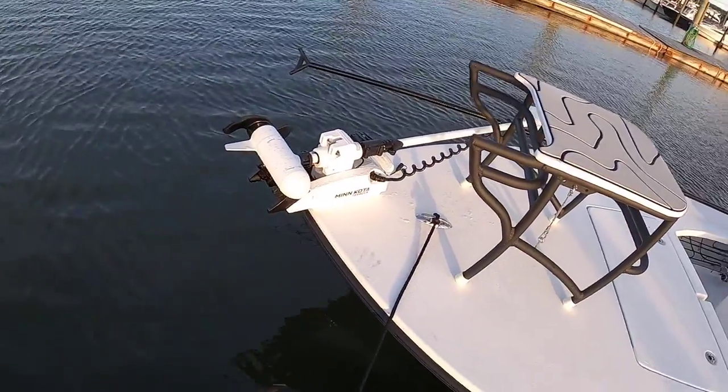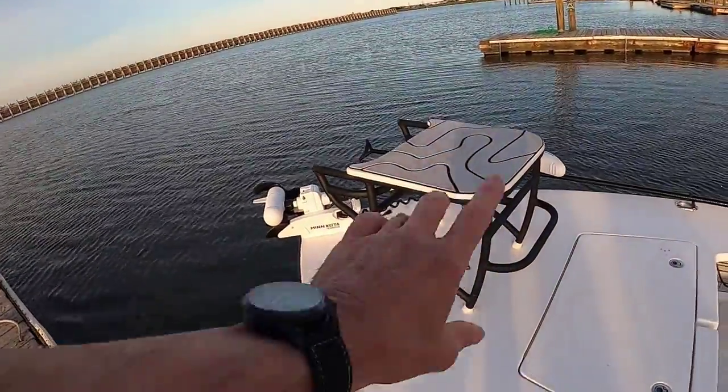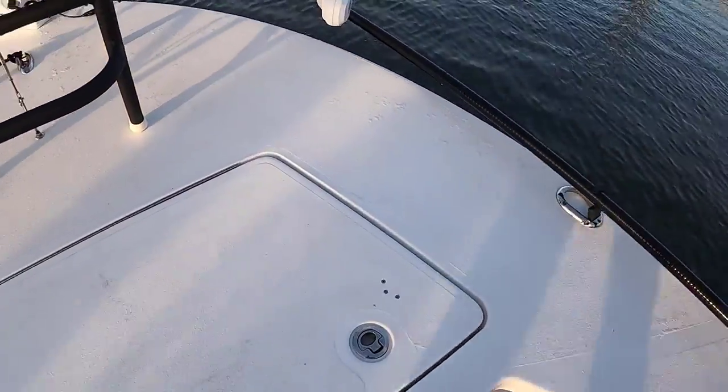What we've got here is a Minn Kota trolling motor on the front — it's a Terrova — with the i-Pilot and all that good stuff. It's a 24-volt system and I've got Lithium batteries. I wanted to save some weight.